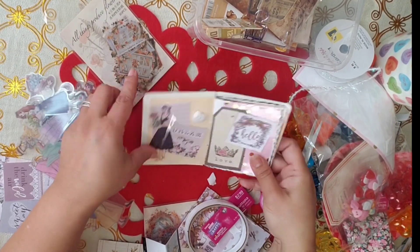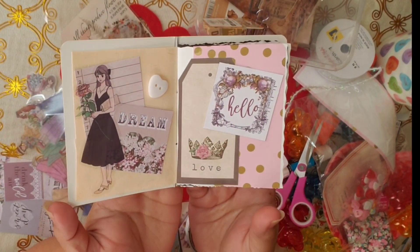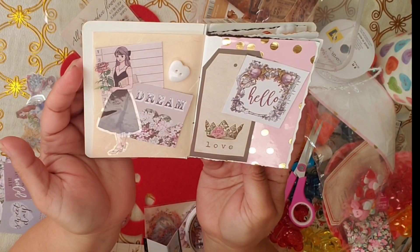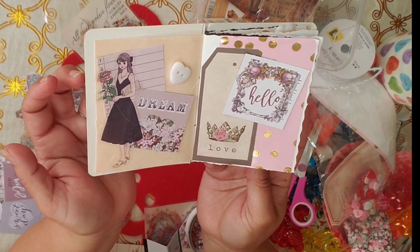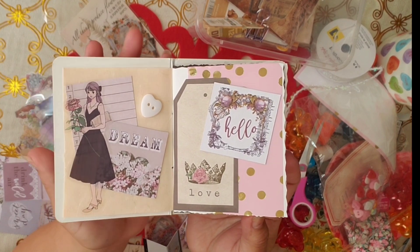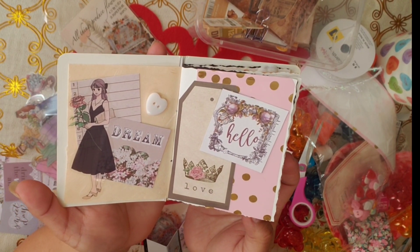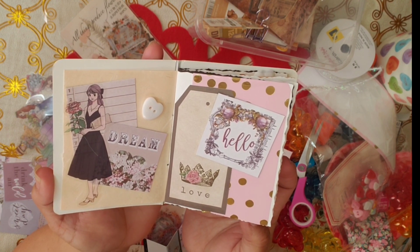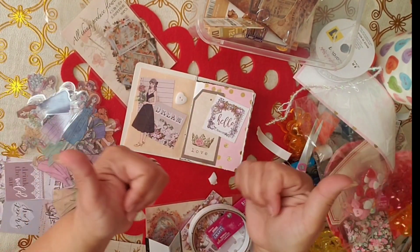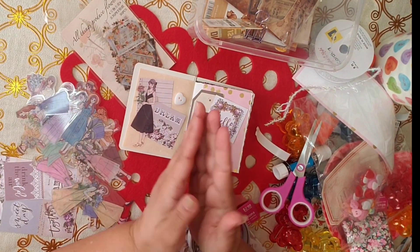There we go. What do you guys think? I'm very cute. I like it. Simple, but nice. I am really loving it. This is my tiny, tiny little layout for Valentine's Day. Love it. If you like it, please like and subscribe if you haven't already. Please take care. God bless. Bye-bye.